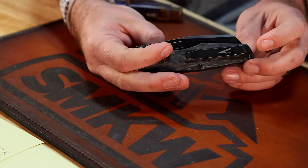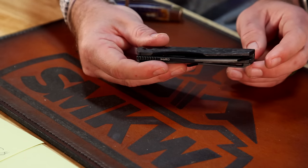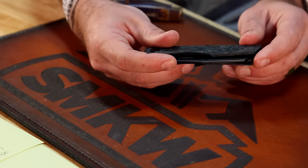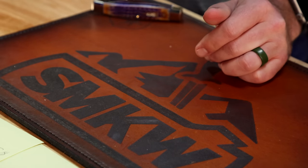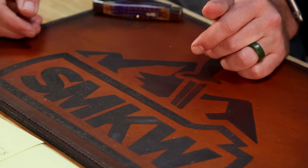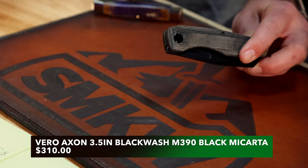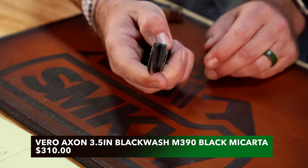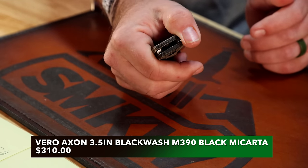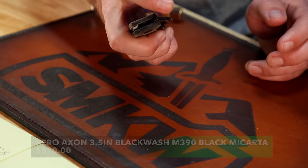I love the fit and finish — the pocket clip has no visible screws; it's screwed in from the inside. It's not reversible, but Vero also makes left-handed versions. We've also got the micarta version of the Axon with the same black wash blade, coming in at $310 — same design, just with micarta handles. Really nice, really useful blade shape. Not always been my favorite with a sheep's foot blade, but they do it really well.